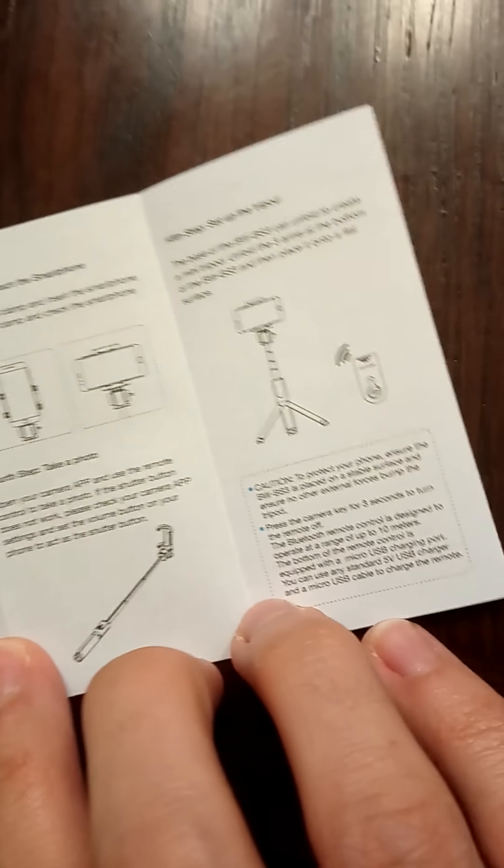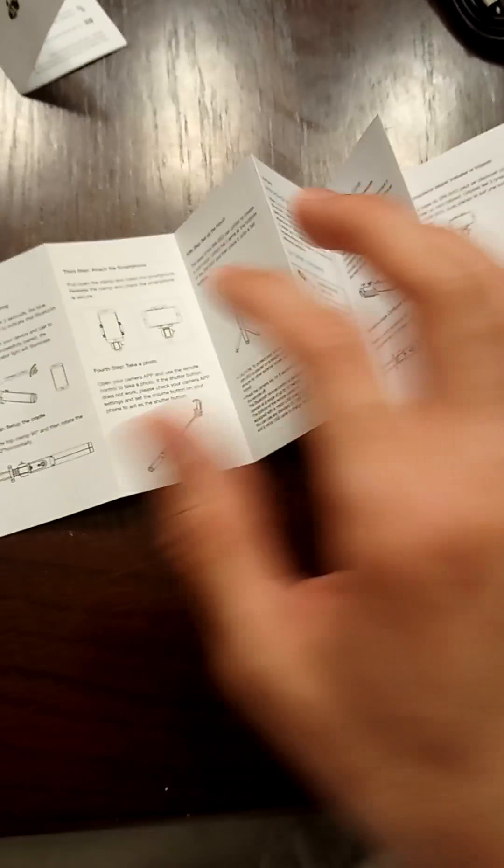There's a user manual that has multiple different languages. I'll just show you that in English. It covers four things; there's also a warranty card — that little card I showed you — plus tips on how to turn it on. It expands to different languages as well.